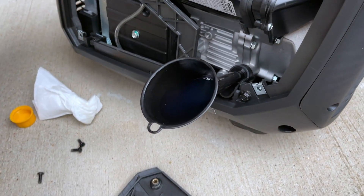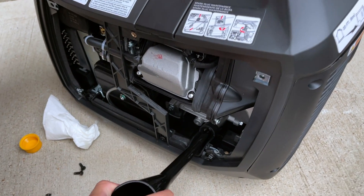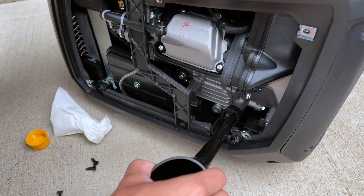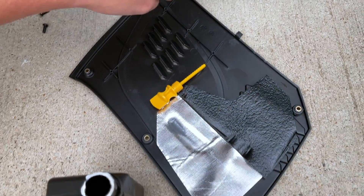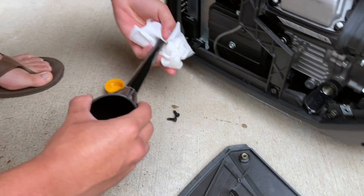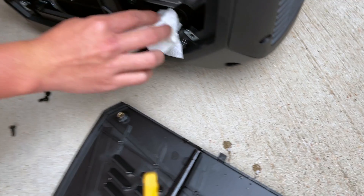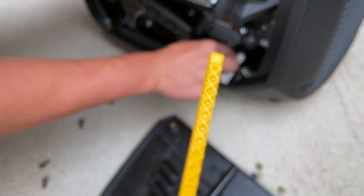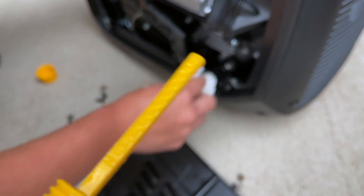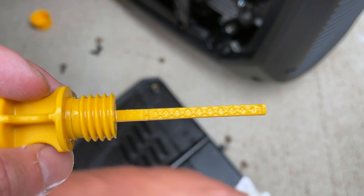We're filling the oil now. You open this panel on the side of the control panel, insert the included funnel, and pour in the oil. The oil cap also has a dipstick with measurement markings so you can check the level.